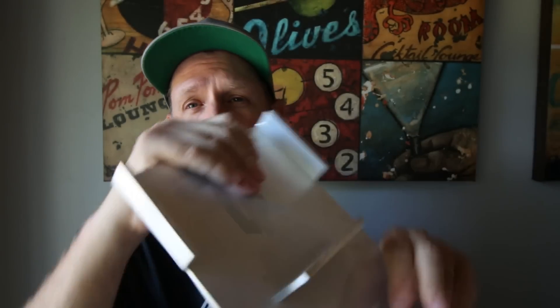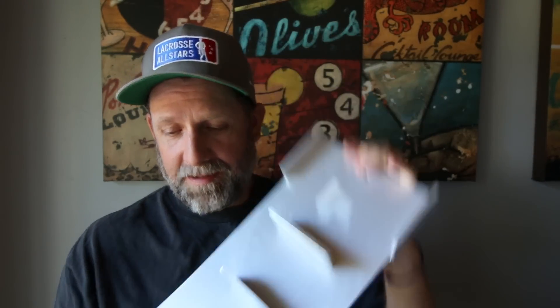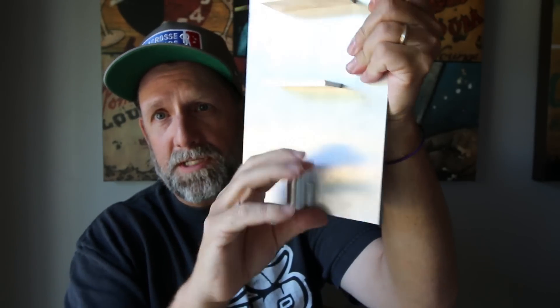What we're going to talk about today is this thing — it's got the LaxRoom logo etched in there. It is a head pincher. If you've ever pinched a head, it's imprecise to say the least. What this is, it's a machined piece of metal, curved up here with some supports, a little part for the throat to sit on, and it fits in like this.